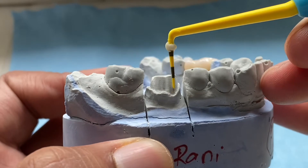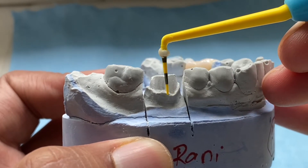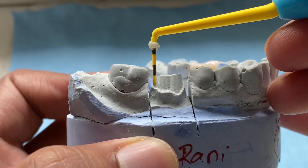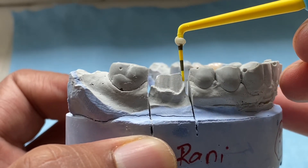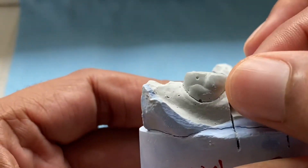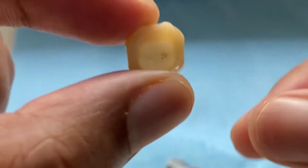In this video, we learn how to cement full contour zirconia crowns. Always consider cementation of zirconia crowns when you have 4 mm of axial walls and parallel axial walls. Check the margins and contact points of zirconia crowns.